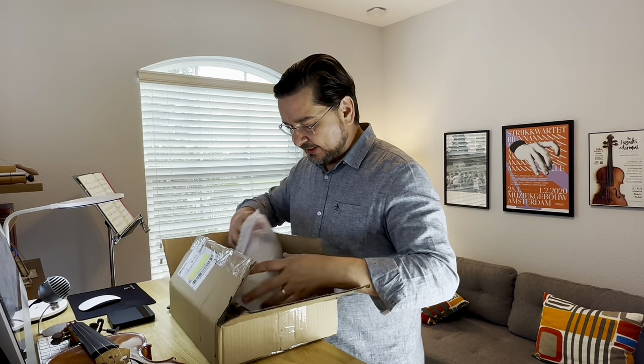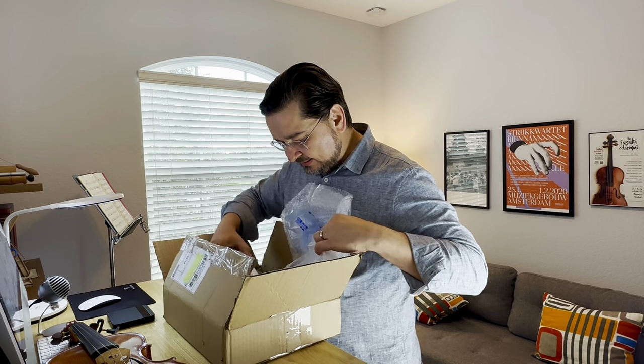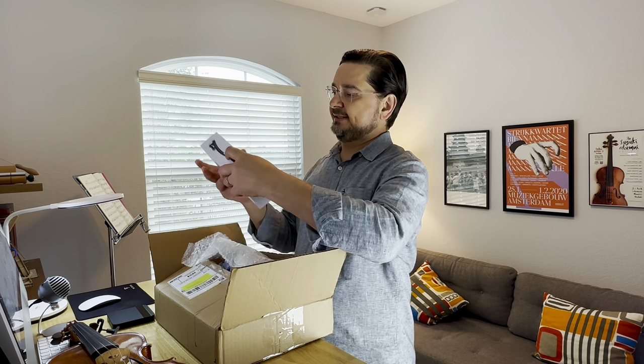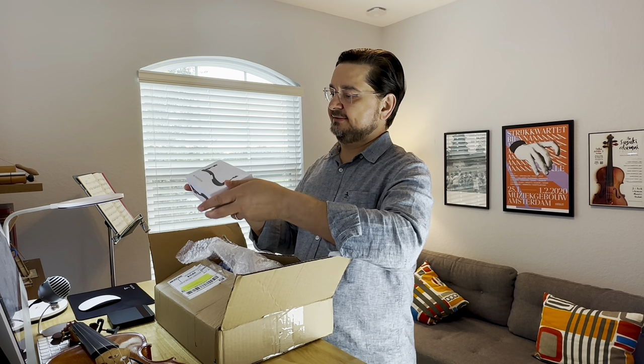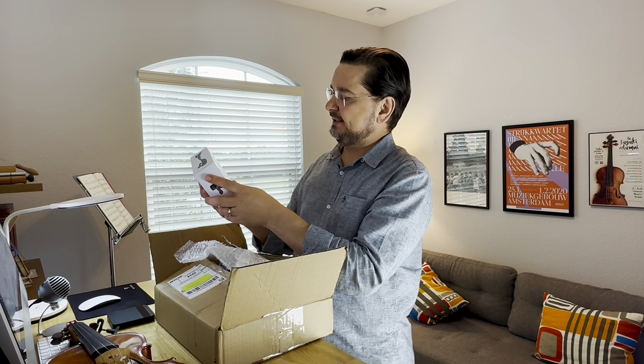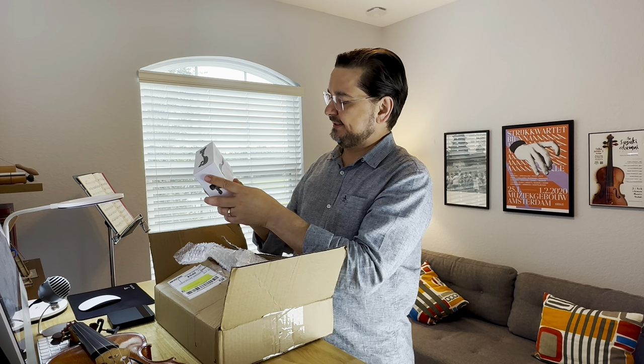Coming out of the box - here it is and it didn't disappoint. It looks really cool. It's that product floating on that white background, and it's just terrific. It's beautiful.